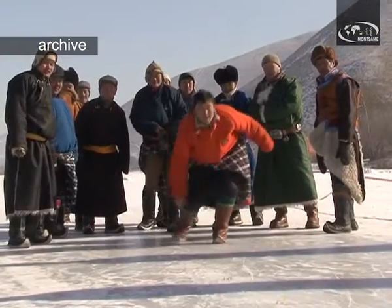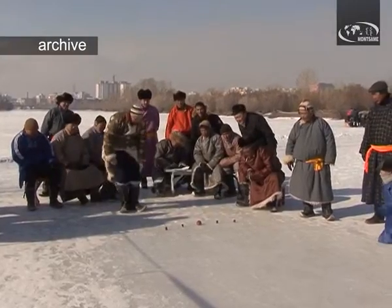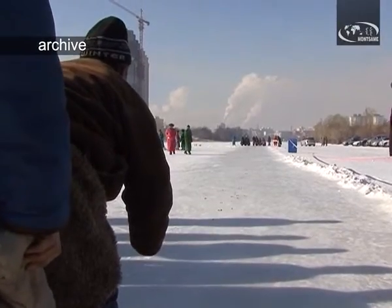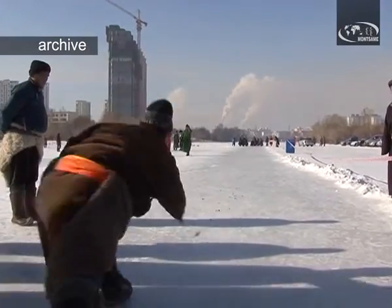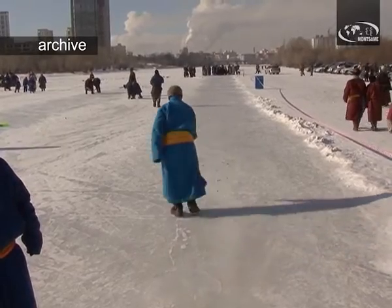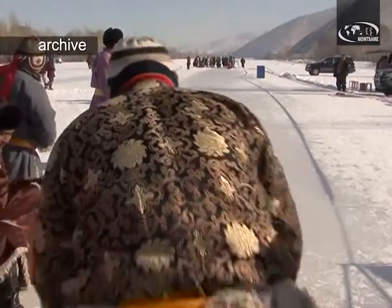Each player is given 1, 2, 3, 4, or 5 points, and the player who gains the biggest number will be the winner. All players are divided into several teams as well. By the traditional rules of the game, ice ankle bone shooting is played in two types: individual shooting and step shooting.